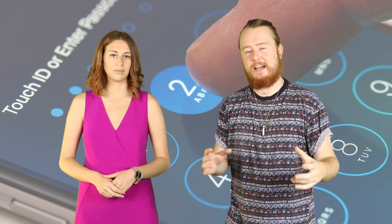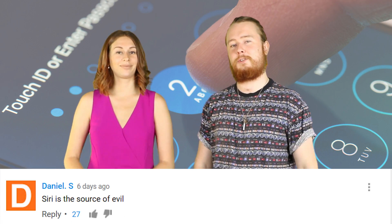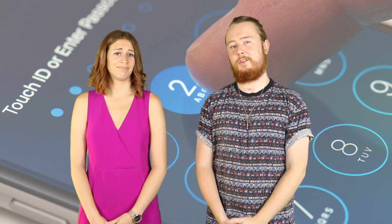Now it's time to respond to some video comments from our video 'You Have to Say This to Siri.' Daniel S says Siri is the source of evil, and I think I kind of have to agree with that. If you've ever seen the movie Terminator, I think that's where Siri is heading — it's going to take over the world. I'm scared. Hey Siri, stop.